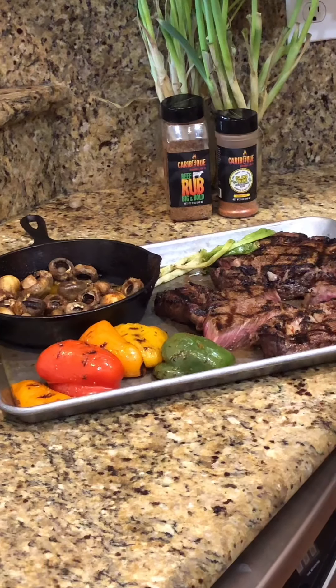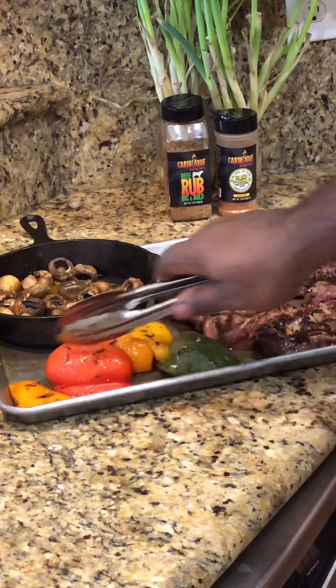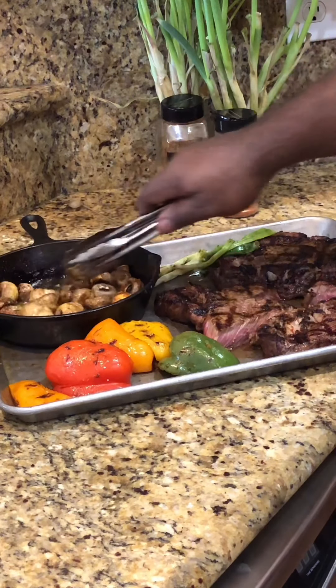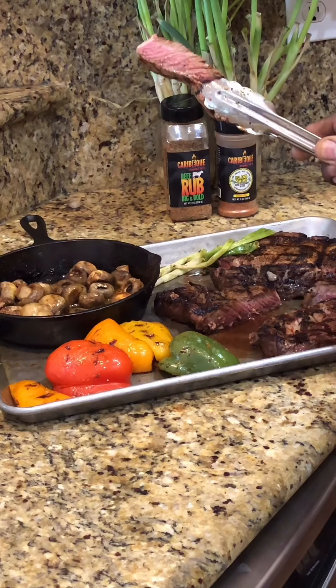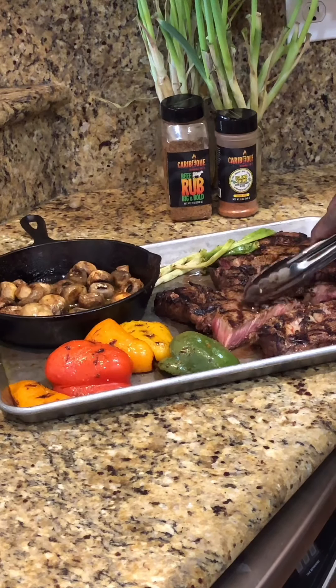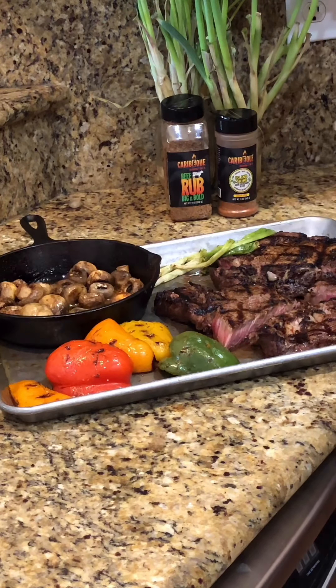So here we are, folks. About nine and a half to ten minutes later, we have our beautiful charred peppers with island time, our sauteed mushrooms in butter and a little bit of Italian dressing, and our perfectly done medium rare bone-in ribeyes — just amazing. You can cook one entire meal, especially in this heat, really fast on your gas grill. Like or comment below, let us know what you think. Kurt with KaribuQ, out.